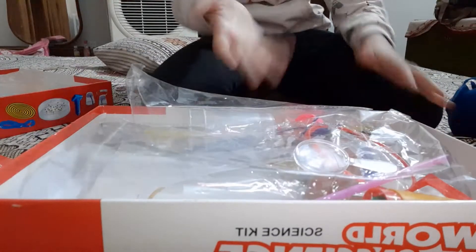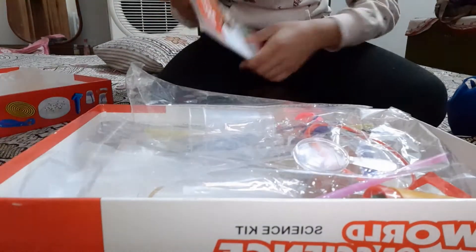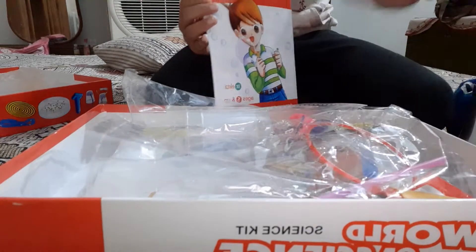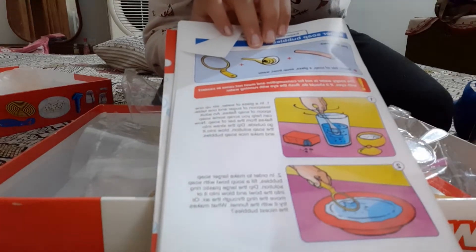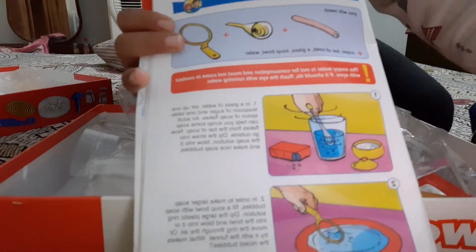You guys can see we have all the supplies ready. I am checking the instructions for what easy experiments we can do. I just found an experiment to make bubbles — you can see.